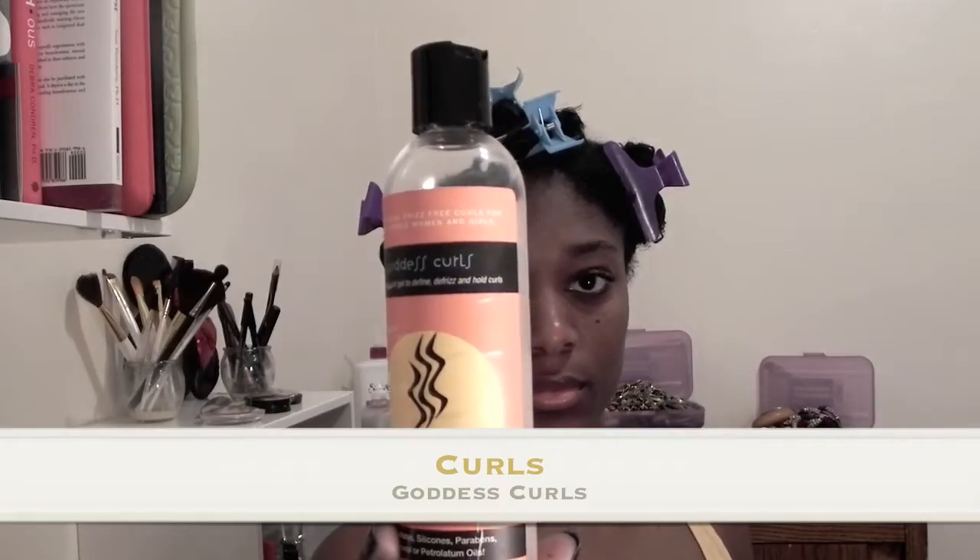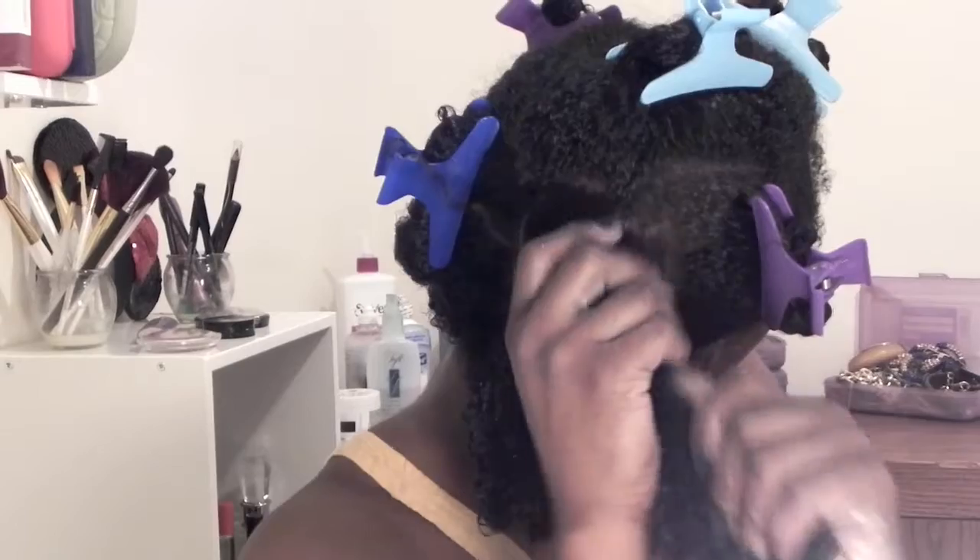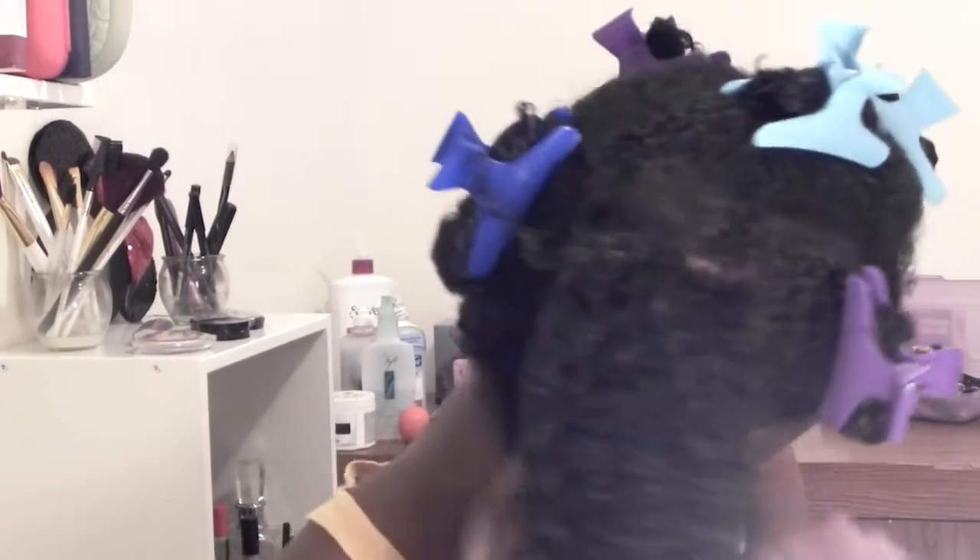The next product that you want to use is the Goddess Curls. Now this stuff is da bomb. It works as a gel but it doesn't feel or act like a gel, and it helps define each and every curl.